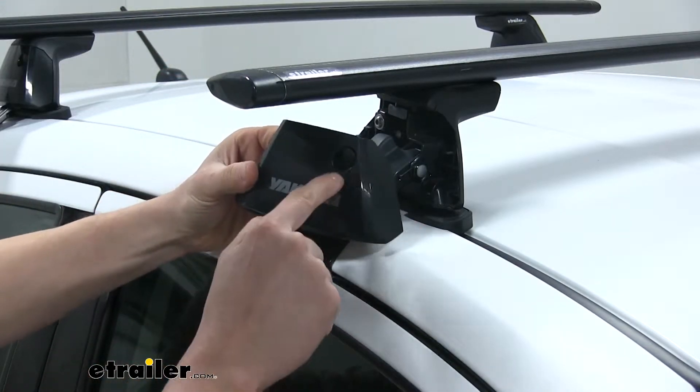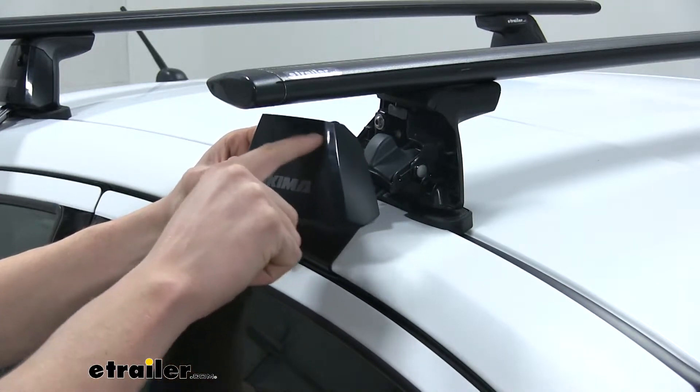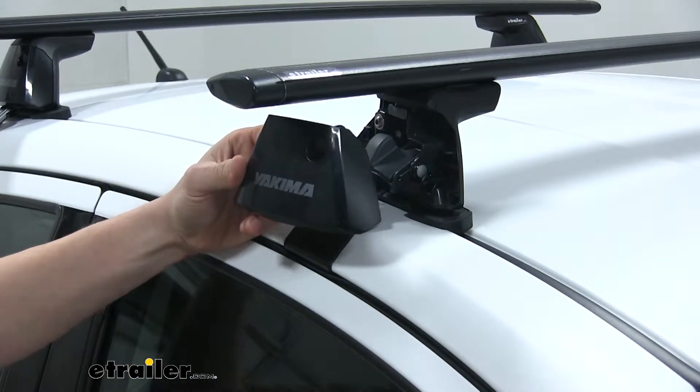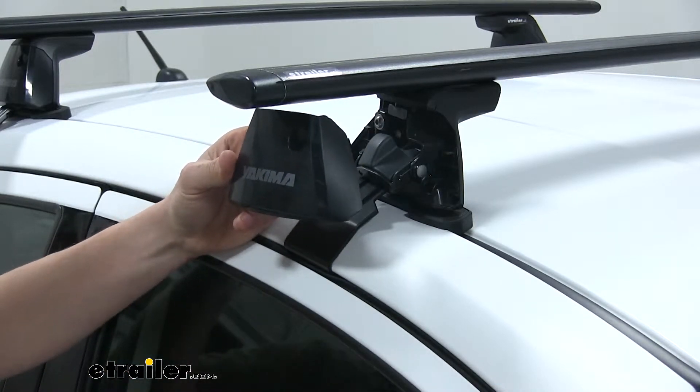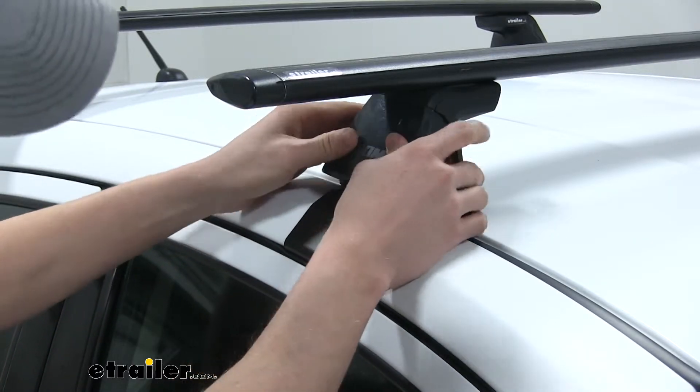On the covers, you can see a little spot here — this is where we can add a locking core, which adds more security to our roof rack system. If that's something you'd like to upgrade to, check out eTrailer.com where you can find the locking cores for that.